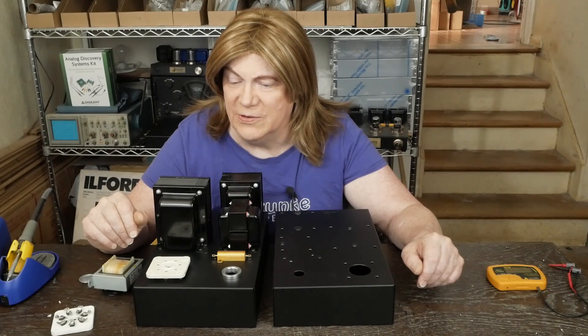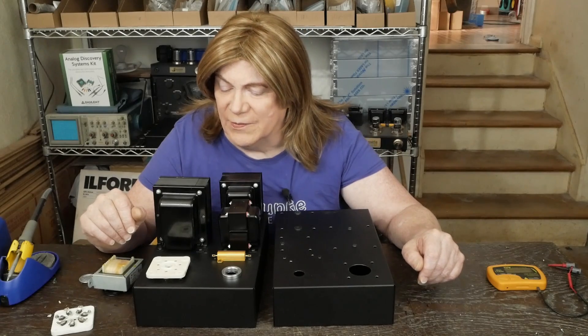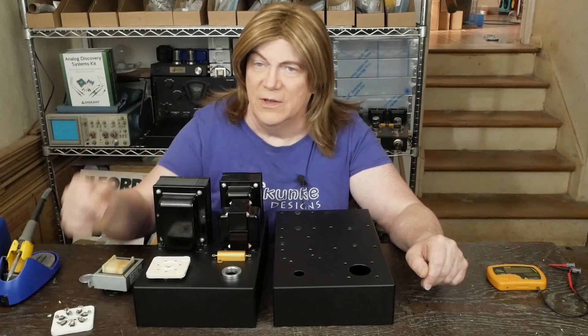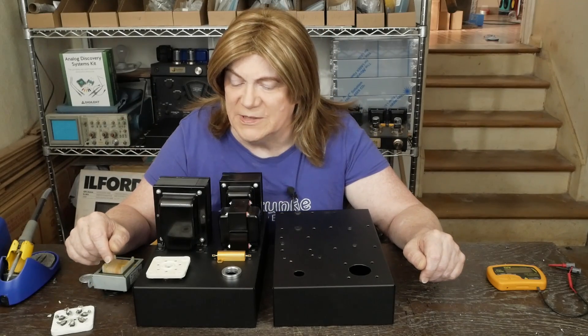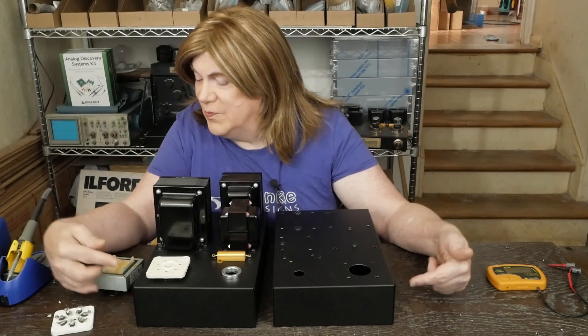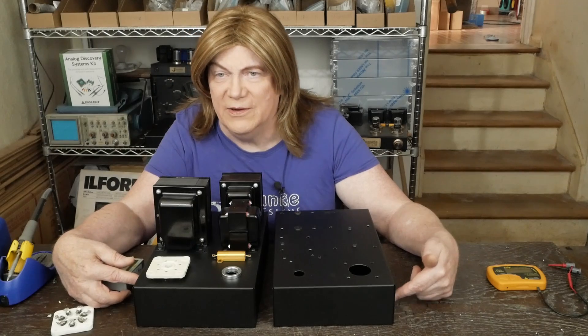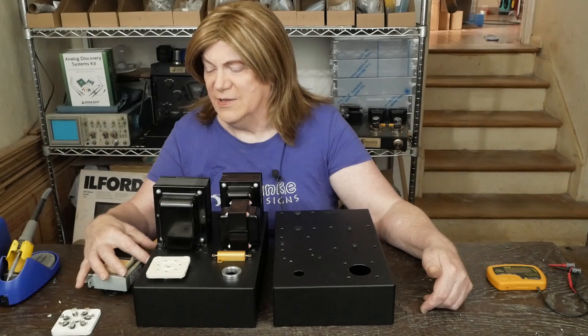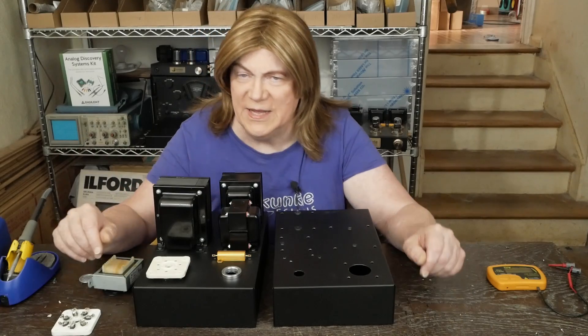I'm not sure where I'm going to put the RCA jacks yet. I may stick them in the top like I did on my KT120 monoblocks, or I could put them in the side, which might make more sense so that you'd have the RCA jack and speaker terminals on the sides.